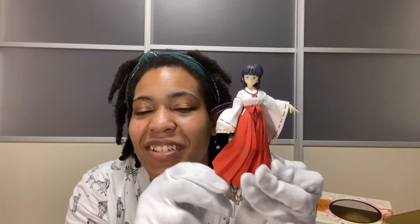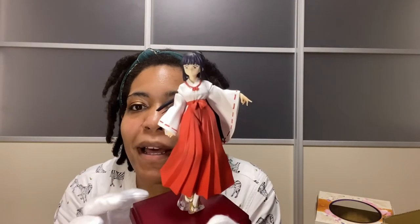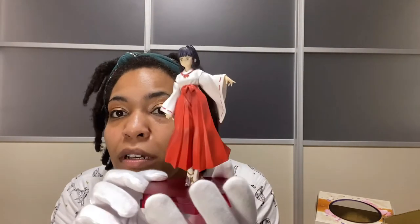Love Kikyo — she's always been one of my favorite characters. I don't know why people are always team Kagome. Kagome's annoying; I love Kikyo better and I feel like Kikyo and Inuyasha should be together. Kagome, go back to your own time! I actually love this base — this deep wine or burgundy color looks so cute and rich. I was low-key debating whether I should get Inuyasha too. I don't think they have a Sango figure yet, but if they do I need to get Sango because she is a baby.